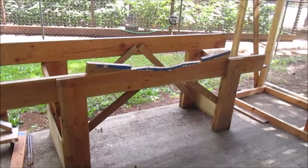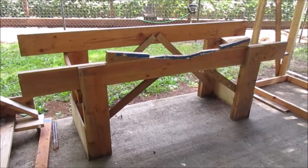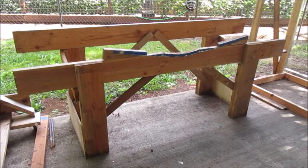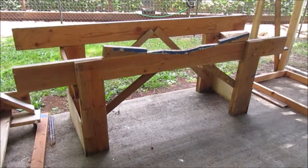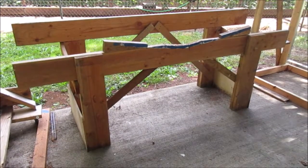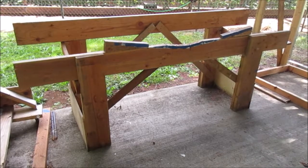This is the stand that actually goes underneath the transom of the boat. This one's kind of oversized and has two ridges. The back ridge was used when I had the taller trailer. The forward ridge is used to actually support the transom of the boat and holds the entire weight of the back end. It too is overbuilt and very stable.